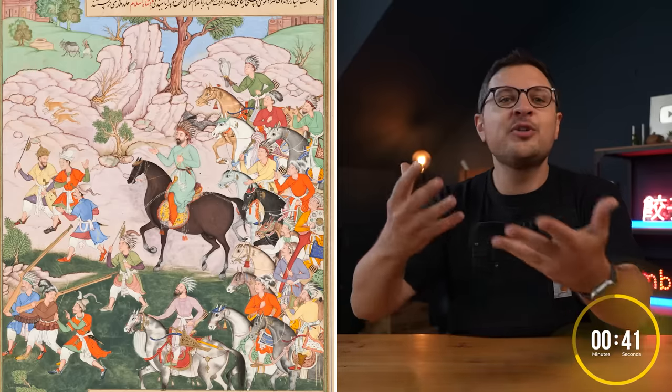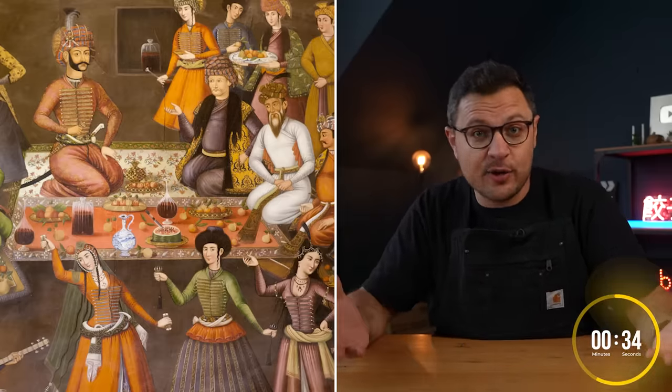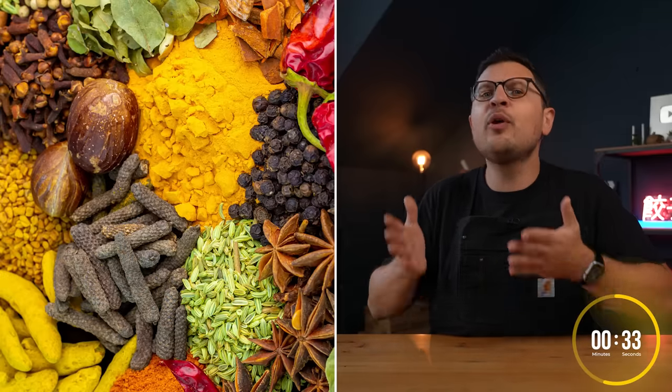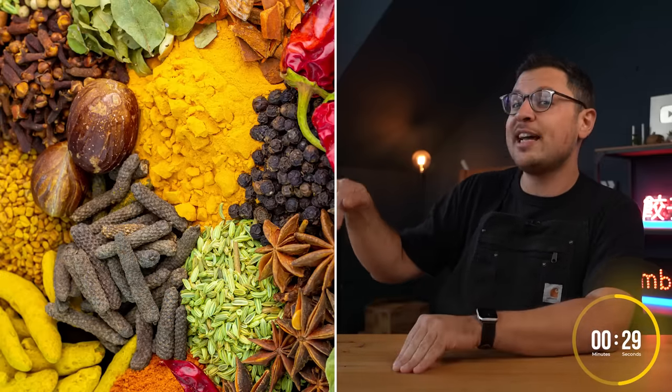The Mughals, who were descendants of nomadic tribes, invaded India but didn't really like their food, so they brought in more familiar Persian cooks to cater to their taste. These cooks highly valued rice and also loved marinating meat in yogurt, which is a very powerful tenderizer.